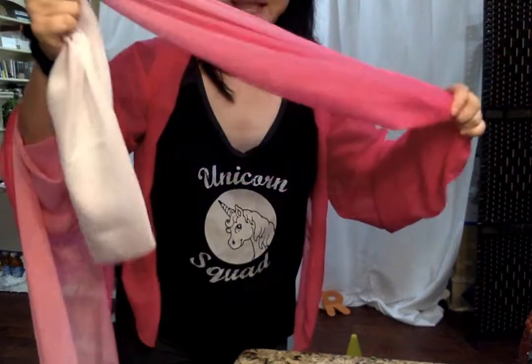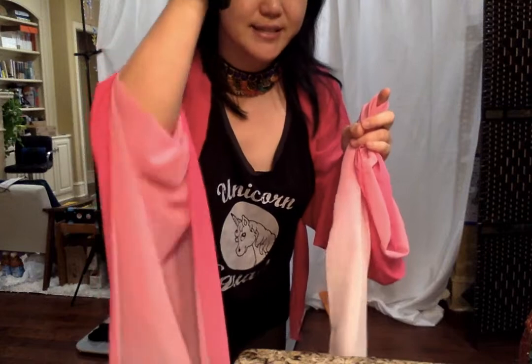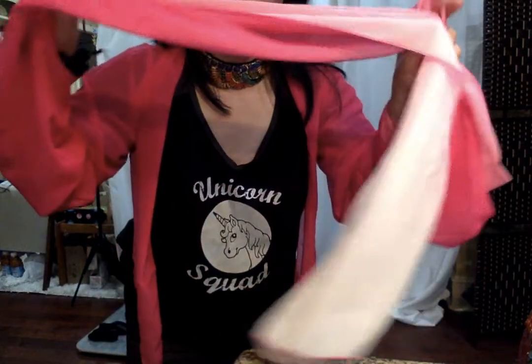Let's cue the music. First, you need to put your ribbon sleeve clip with your index finger and get ready. On my right hand side, I'm going to just hold it.